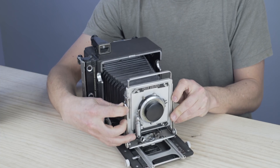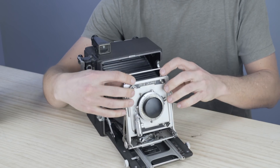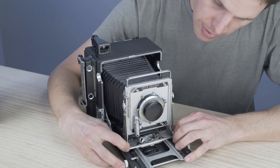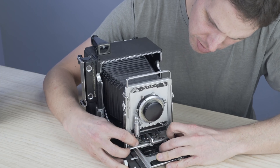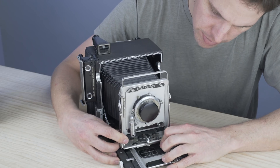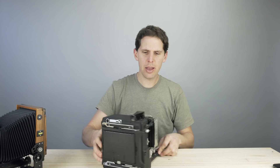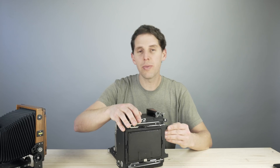Focusing on this camera works with the front knob, and locking goes here. Rise and fall on the front standard is here — not a huge range because these cameras are meant to be fast. There is shift here with a little lock to go the other way. There also appears to be some swing or shift available, which you engage by pushing down. Then it locks in place.